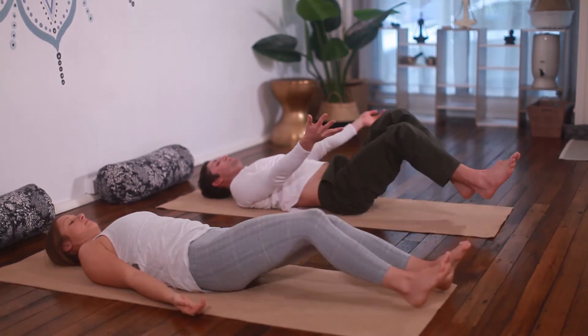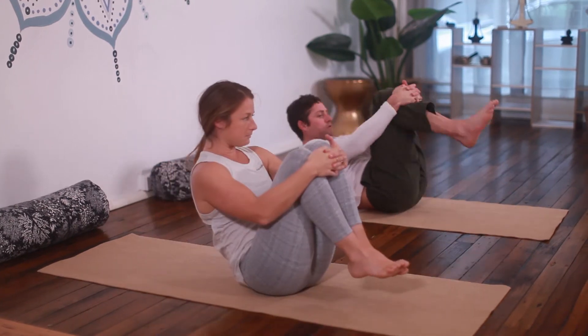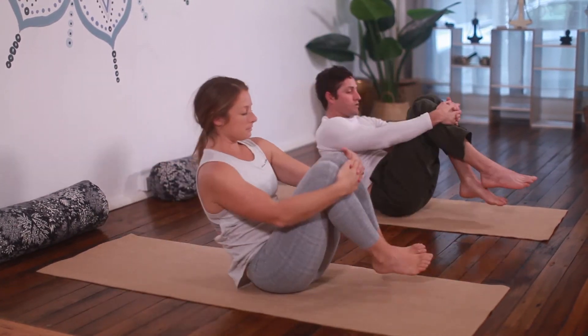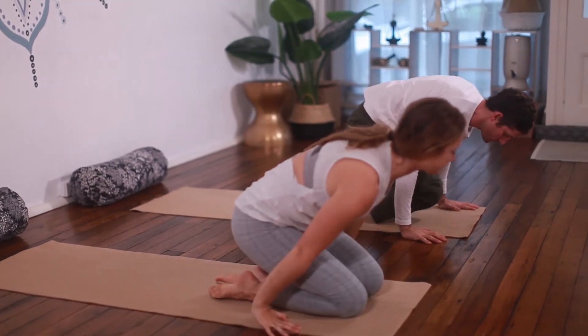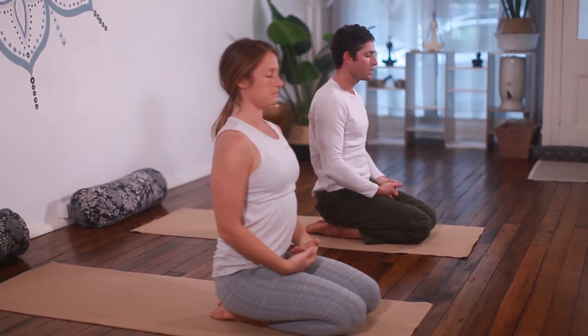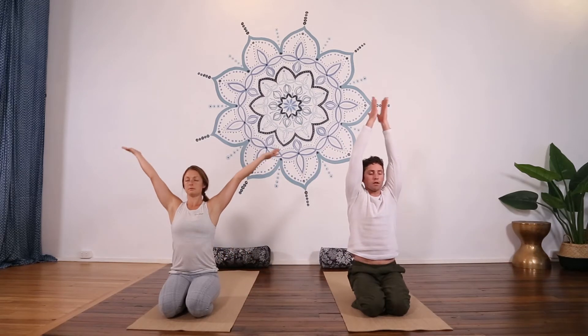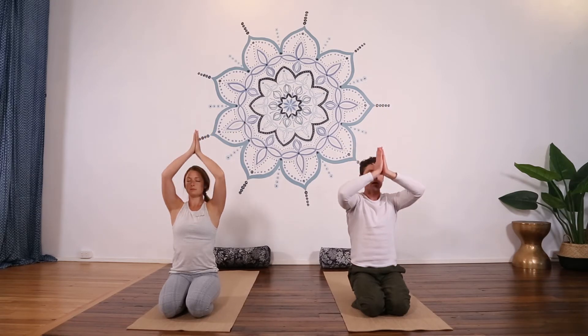Hug your knees into your chest. Curl head to knees and rock and roll along your spine. Sitting comfortably, palms resting, feel into your body. Opening the arms up and rising overhead as you breathe in, palms connecting down to your heart on your exhale breath.